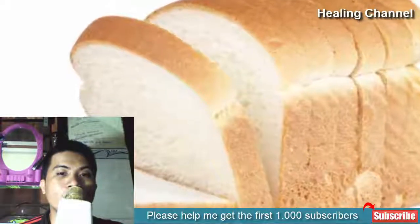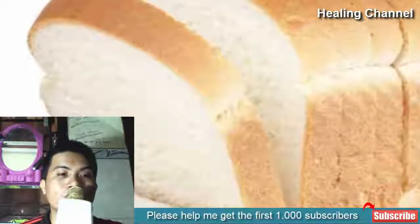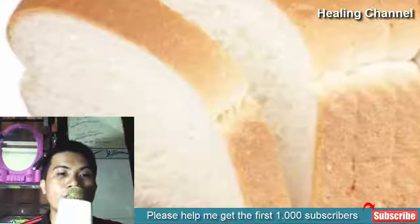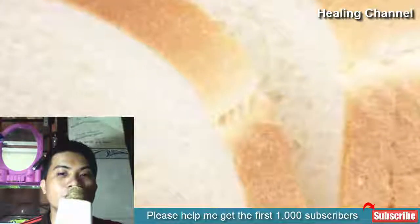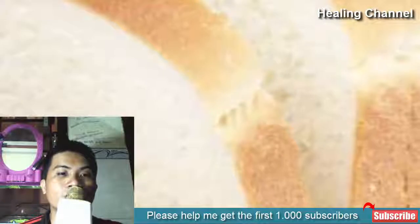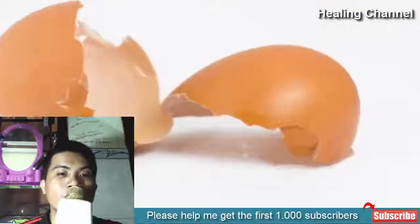6. Bread. Bread is a useful home remedy to remove splinters. Wet some bread in warm milk and let it absorb. Apply this bread on the area where you feel pain from the splinter, tie it with a tape, and let it work overnight. The next morning, remove the bread along with the splinter.